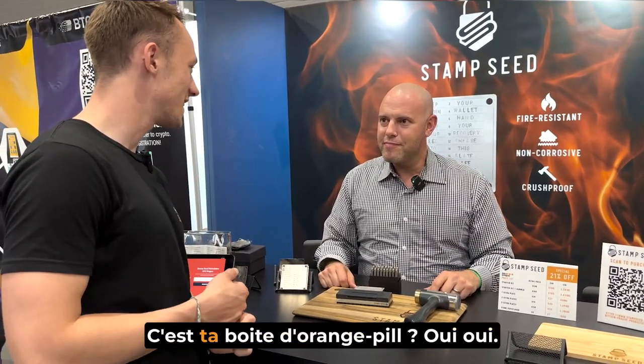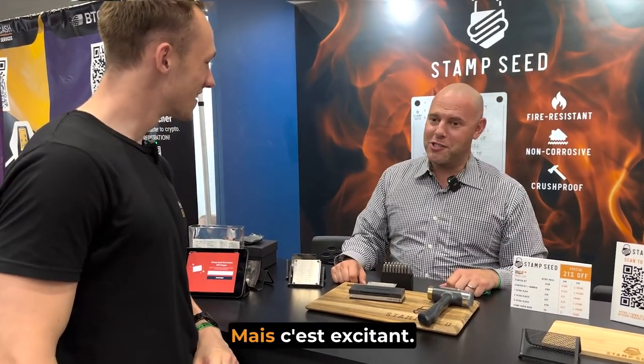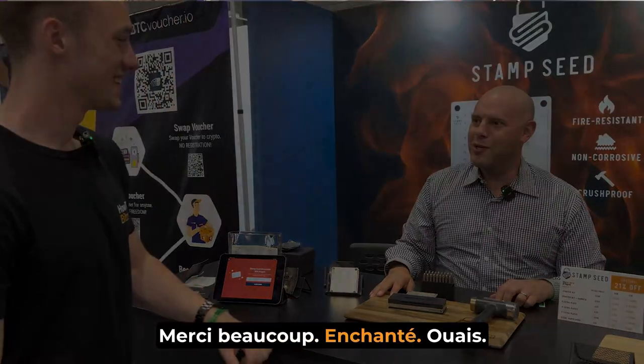This is your orange pill moment. Yes! It's exciting, we love it here. Thank you for your time. It's a pleasure. Nice to meet you.